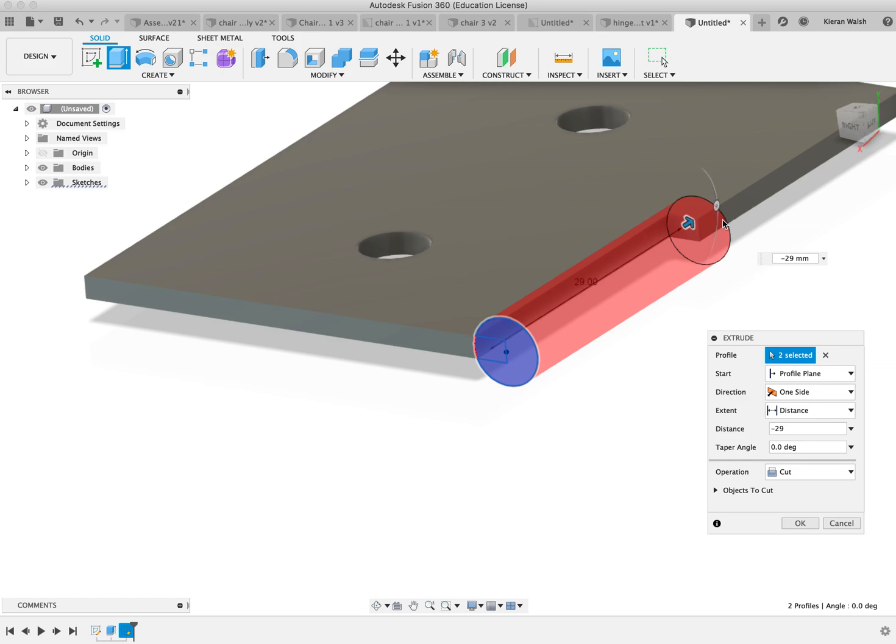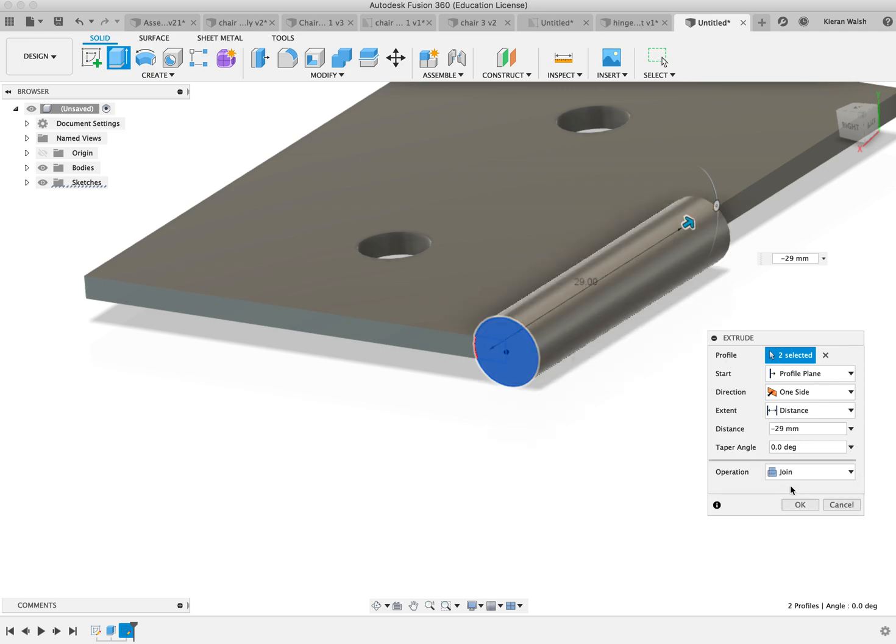I am doing slightly short to make sure that you have a slight gap between the two parts. And you want that to be a join, not a cut. Always check whether you want a join or a cut.